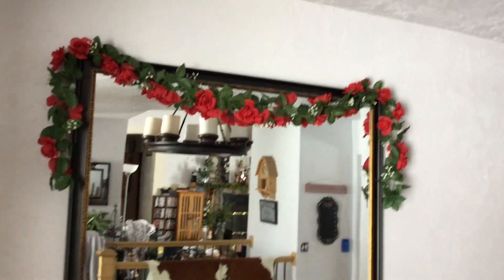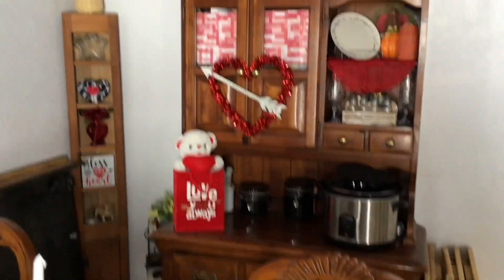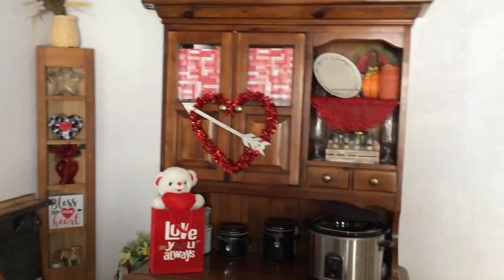There's that, and then on the mirror I hung up roses. And then there's the table again. Over here, I covered the glass because you'd see my cookbooks and stuff in there — it looked awful.